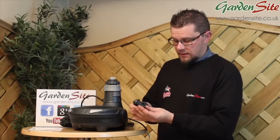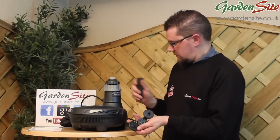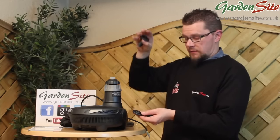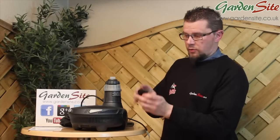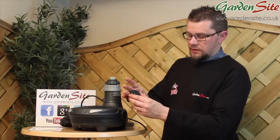From previous videos you may have seen the fountain heads mentioned, but we'll cover them again. There are two main types of fountain heads. One with fewer holes will produce a much higher fountain; one with more holes will produce a wider spread. All you need to do is pick which one you want and click it into the top of the fountain assembly.